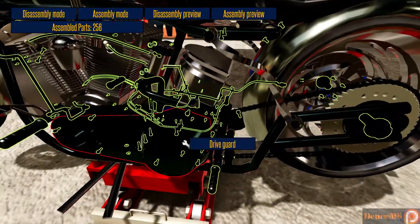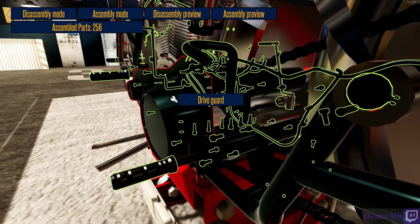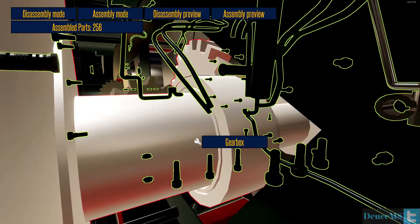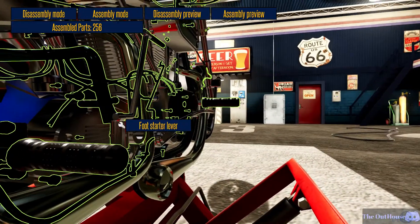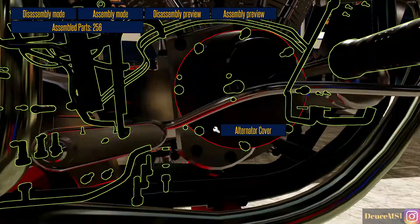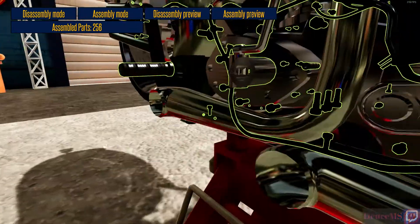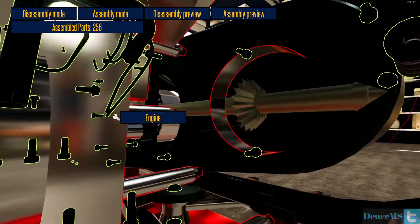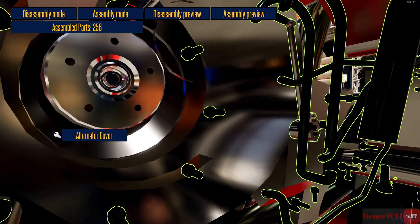I thought we did find this, maybe we didn't. I need to take the drive guard back off because it's got to be down here in the drive. That only makes sense — gearbox. Foot starter lever... foot brake lever. The whole thing is the drive shaft, it's got to be inside here somewhere. Alternator, alternator cover...